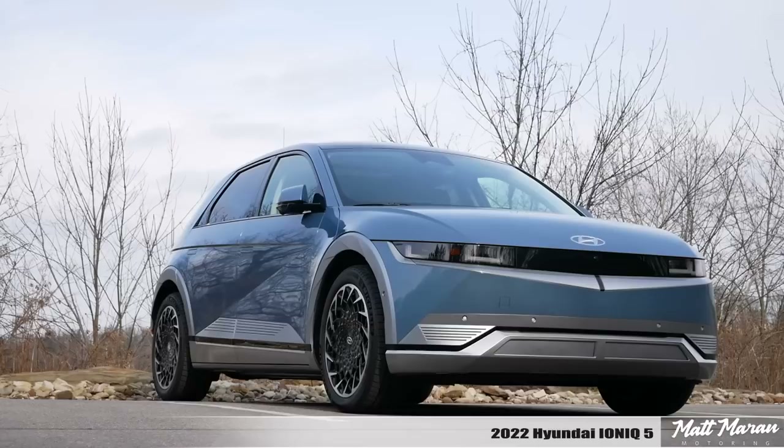What's up, everybody? Matt Moran here for another car review. This is the 2022 Hyundai Ioniq 5.